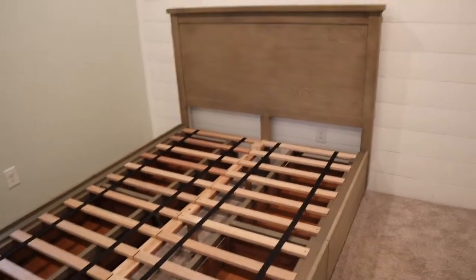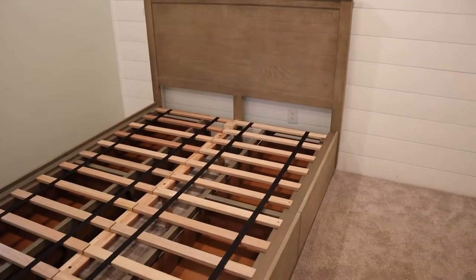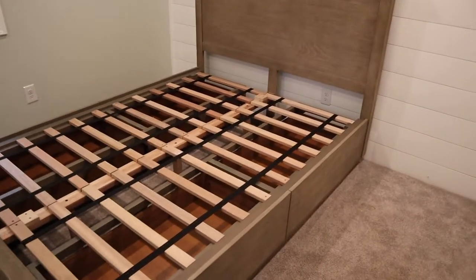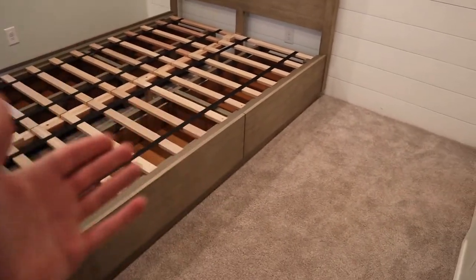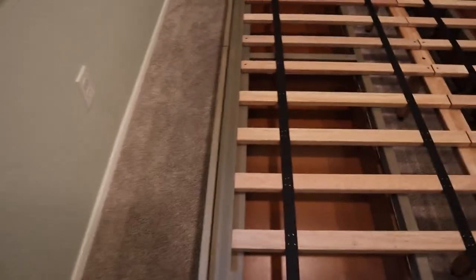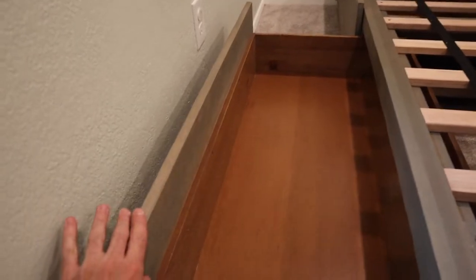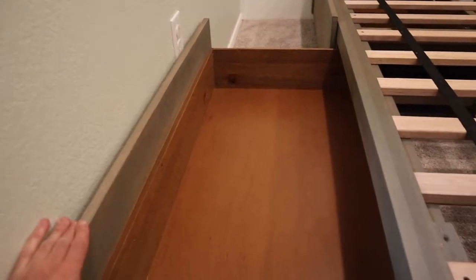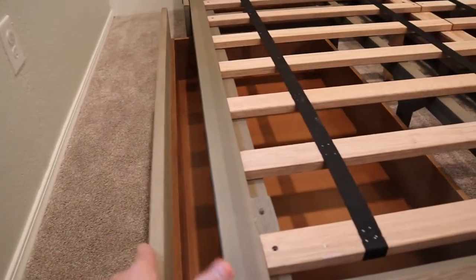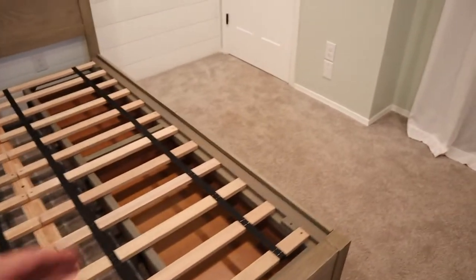Let me know if you guys have any questions about this bed down in the comments. We're excited about it. Our house is pretty small, so being able to put some clothes underneath this thing is going to be awesome. We have just enough room to extend these drawers all the way, just barely. We knew it was going to be kind of a tight fit, but the good news is we can still get those out most of the way. We'll try to put stuff on this side that we don't get in and out of too often, and then this side can be a little more accessible.